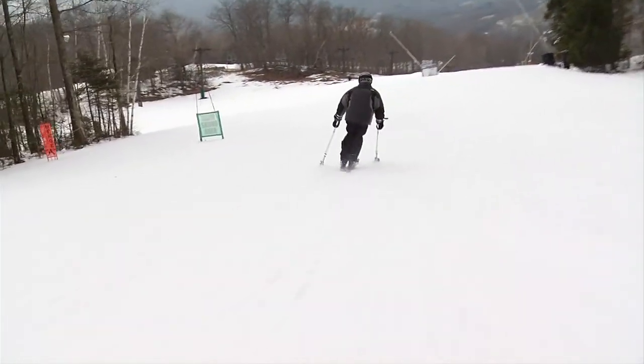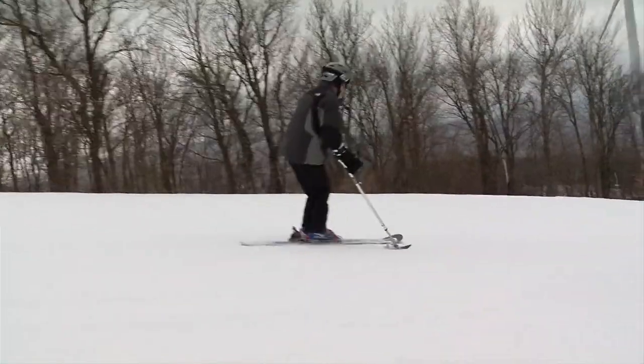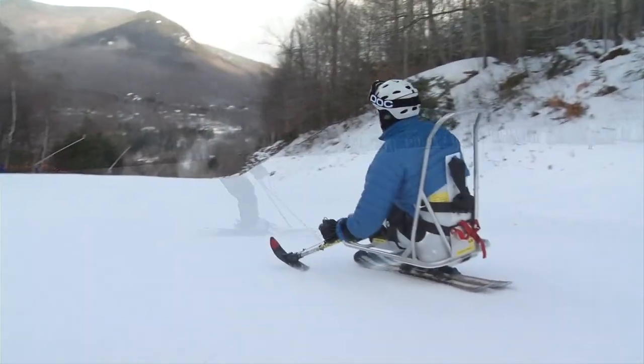Teaching four-track skiers is a great challenge to the instructor's imagination and ability to employ a wide variety of adaptive equipment and hands-on methods. Often, there's a fine line between a student who is capable of skiing in a standing position and one who is not. The choice is theirs, but sometimes it's easier to ski sitting down.